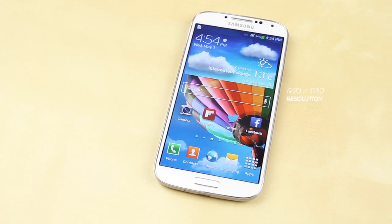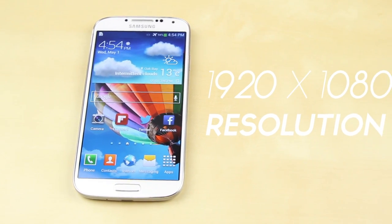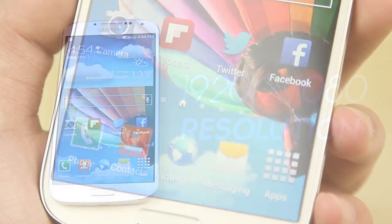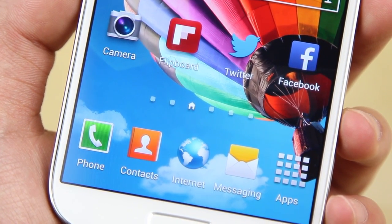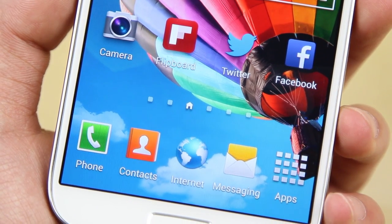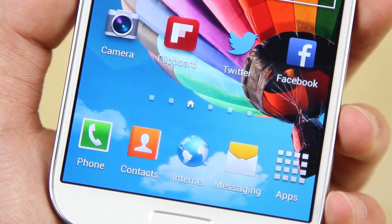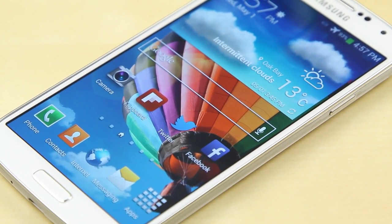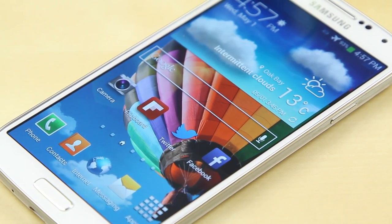One of the most definitive features on the Samsung Galaxy S4 is its new display. It features a 1920x1080 resolution 5-inch Super HD AMOLED display coming in at 441 ppi. Despite the fact that the eye cannot see beyond the 300 ppi mark, the 441 ppi gives you much better sharpness and vibrance, and the colors overall look really amazing. In my opinion, the display is probably one of the best features on the Samsung Galaxy S4 — it just looks absolutely amazing.